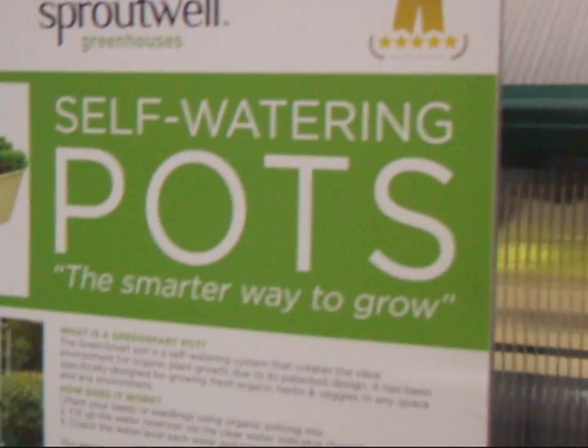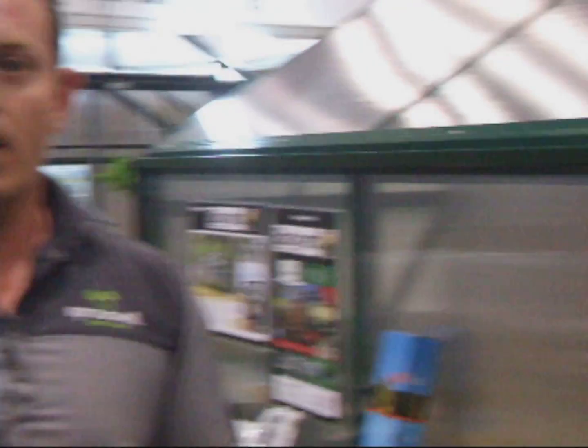This is the latest technology in self-watering pots. Mick here is giving us a rundown on that. A lot of people choose water-holding granules as a slow release. What would be the pros and cons between purchasing those granules or this self-watering pot system that you're showcasing here?